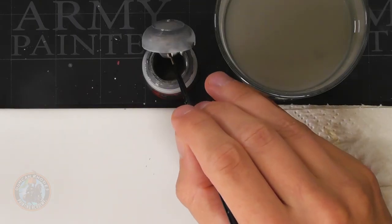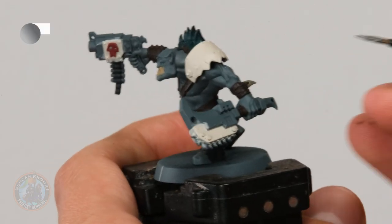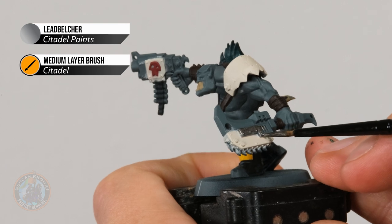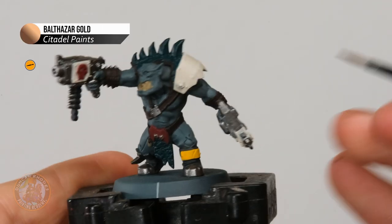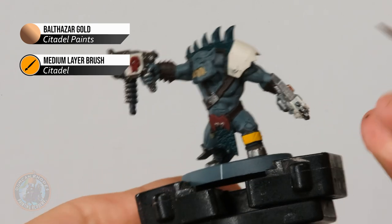With those colours applied, we need two more base coats before our first wash. First, base coat all the silver details using Lead Belcher for a nice dark silver, then pick out some details with bronze using Balthazar Gold. Apply Lead Belcher with the medium layer brush — decide what parts you want silver and block them in. For parts you're going to pick out in bronze later, paint all of it silver first so you can then break it up with bronze. Look for anything mechanical, such as the chopper's motor and teeth. Once you've got all that silver, move to Balthazar Gold to break it up — pick out small details like the motor on the side of the chopper and the shells on the bullets.